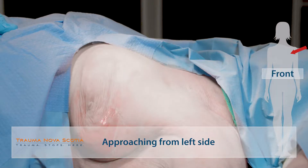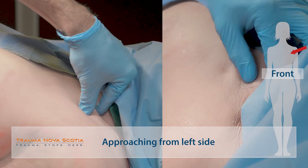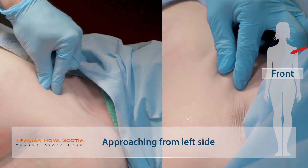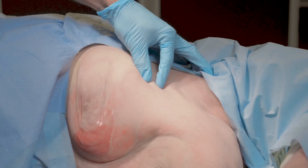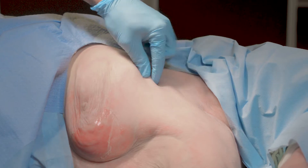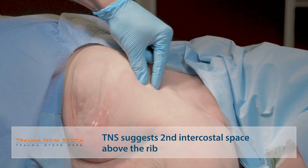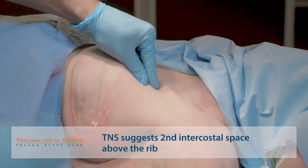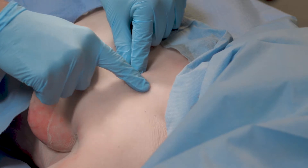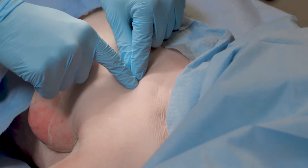These are the landmarks for performing trauma related procedures on the chest. This is the sternal notch. This is the clavicle. Walking your fingers down the first rib, second rib — for a needle decompression, the ideal spot is above the second rib. This avoids the neurovascular bundle and is also in a location where there is no dangerous anatomy lurking beneath. The midclavicular line identifies the proper location for needle decompression.